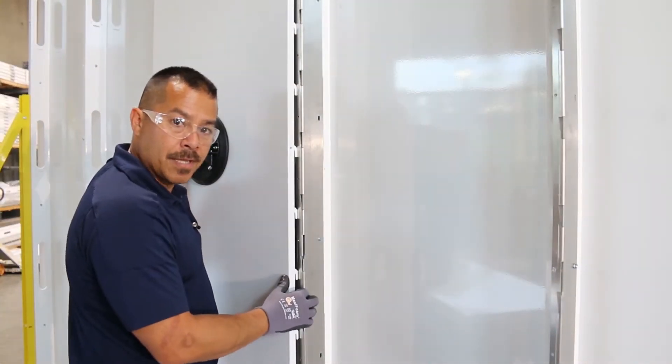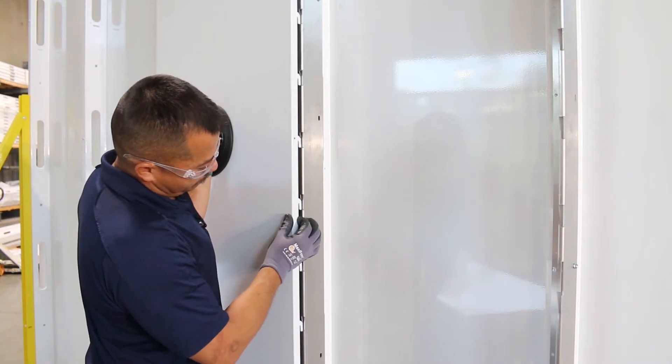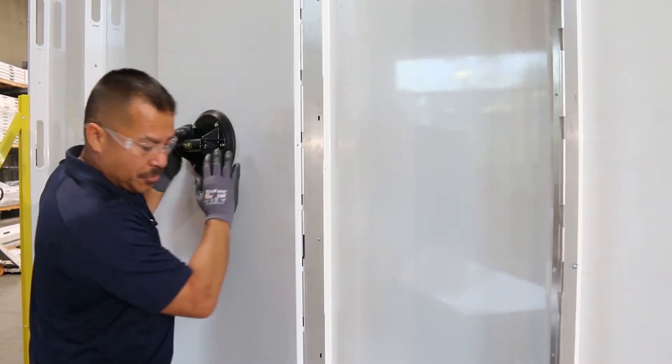So here we have a basic hook and slot pattern. If your panel is resting on the ground, just lift a couple inches up, push it in, and just let it drop.